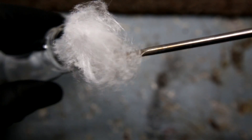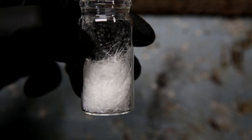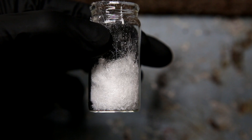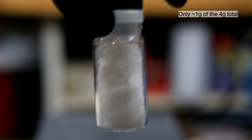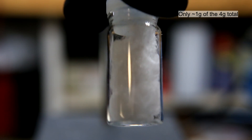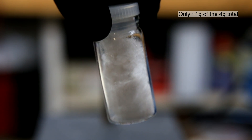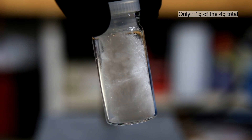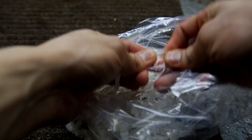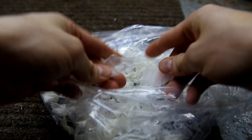The nearly pure phthalic anhydride crystals are then placed inside a dram vial. This process is repeated several times until no more phthalic anhydride sublimes off. The final yield was nearly 4 grams of pure phthalic anhydride — shown here is only about 1 gram of the total. The crystals are very fluffy and it looks like a lot more than it really is. This also shows how brittle the gloves become after the plasticizer is removed — stretching and tearing forces cause the pieces to break apart quite easily.